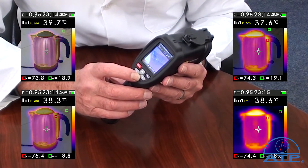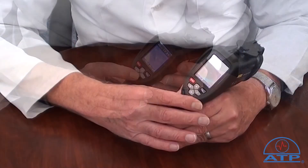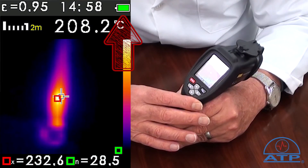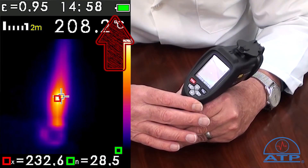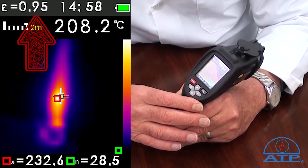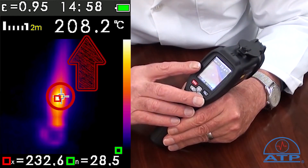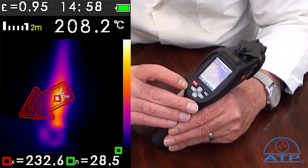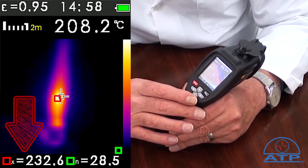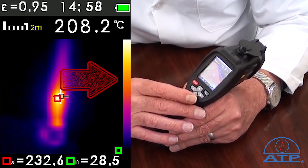The memory card has a capacity to save 6,000 individual images with date and time stamp. The display indicates current battery level, time, set emissivity level, and image blending distance. The centre crosshair temperature is displayed at the top of the display. At the bottom, the minimum and maximum detected temperatures are shown within the image with a side colour palette bar graph.